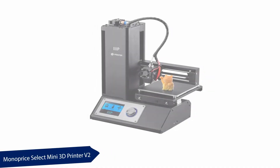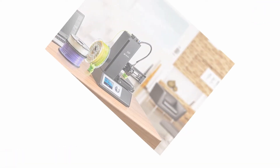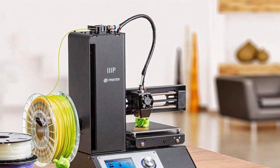At number one: the Monoprice Select Mini 3D Printer V2. This printer is great for beginners — it is compatible with beginner-friendly materials. You don't have to select a unique filament for it; you can run with all filaments. When you purchase this printer, you will receive a full package of all you need to start basic printing.